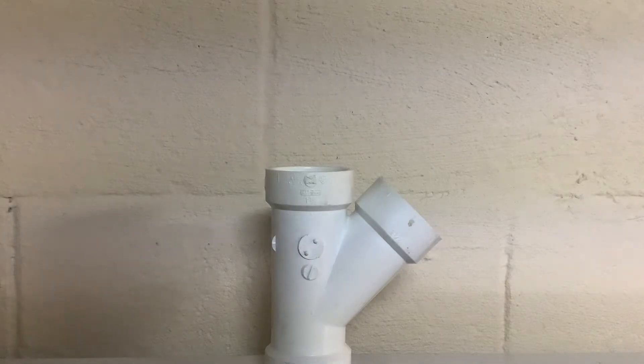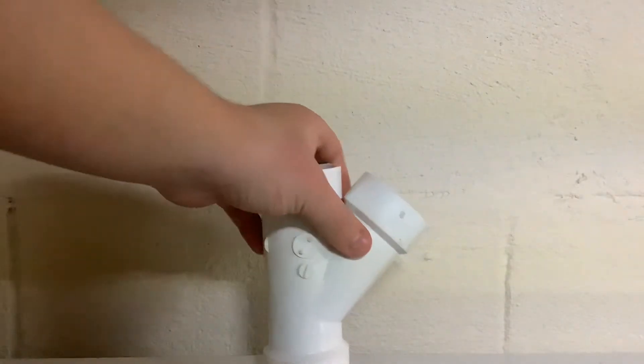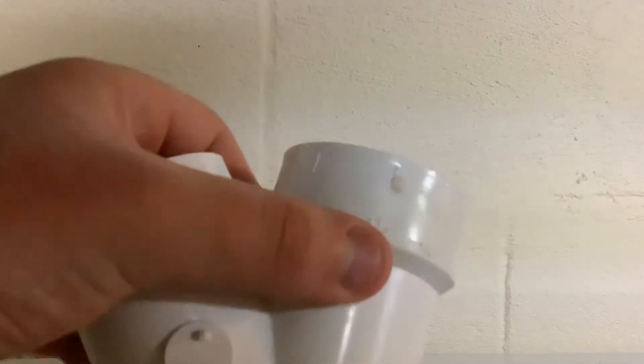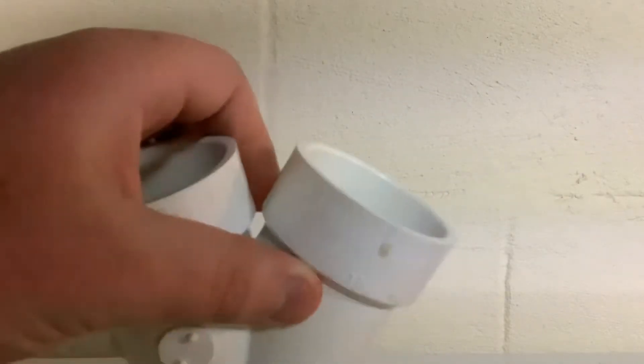Starting with schedule 40, schedule 30, galvanized, cast iron, and brass — those fittings usually have the measurement right on the hub. This inch-and-a-half schedule 40 fitting is marked inch and a half on the hub, so I just need inch-and-a-half pipe for this fitting.